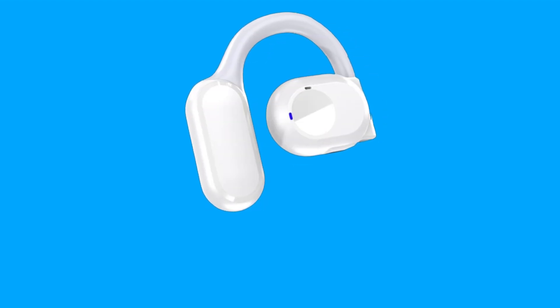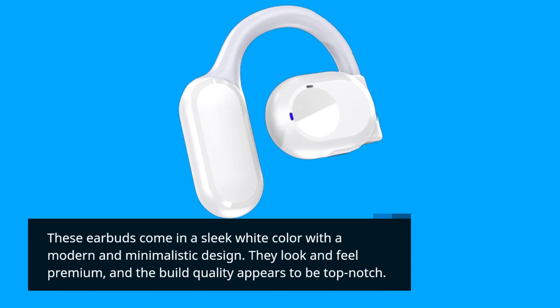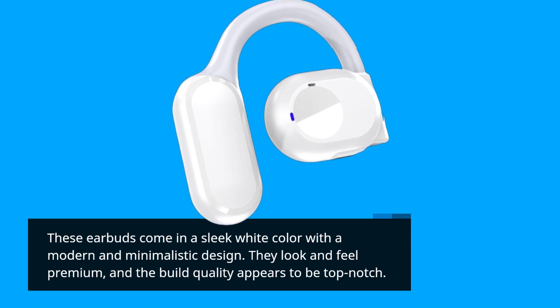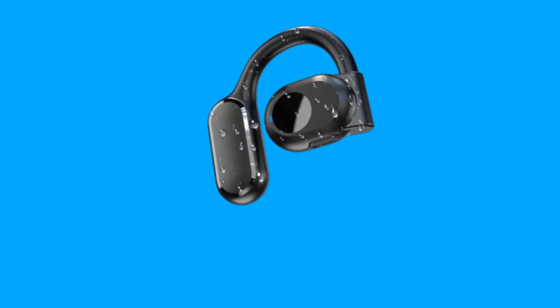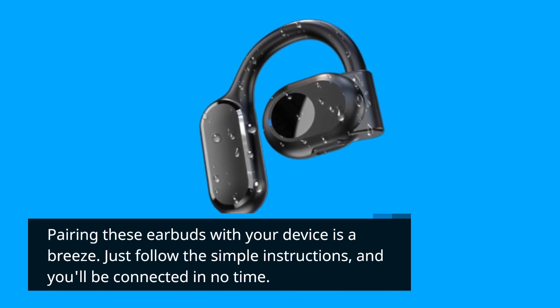These earbuds come in a sleek white color with a modern and minimalistic design. They look and feel premium, and the build quality appears to be top-notch. Pairing these earbuds with your device is a breeze — just follow the simple instructions, and you'll be connected in no time.